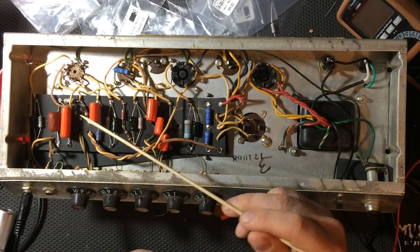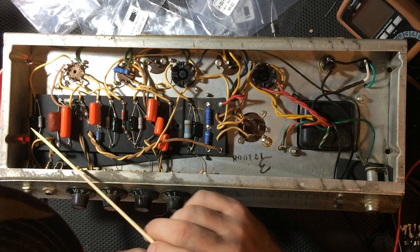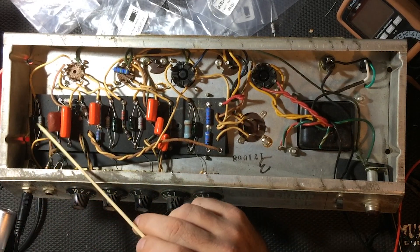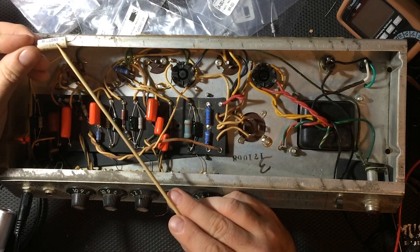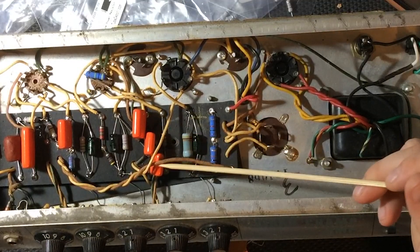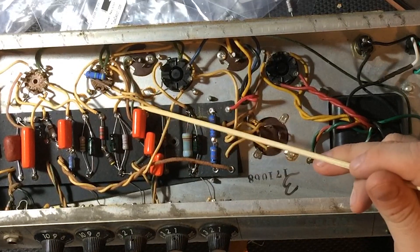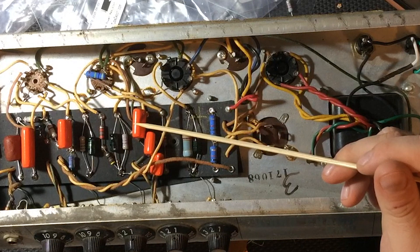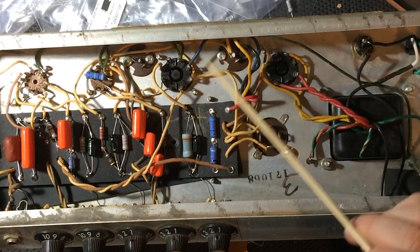I've already begun testing and replacing some of the components, like the capacitors and resistors in the circuit that have been causing problems. All of the 25-volt electrolytic Mallory capacitors were bad; I've replaced them with Sprague Atoms. I've also turned my attention towards resurrecting the old vibrato circuit. These three capacitors did not test well in the circuit, so I have replaced them with Orange Drops.